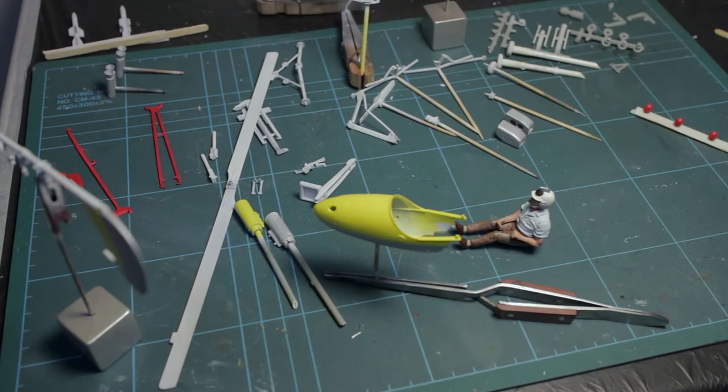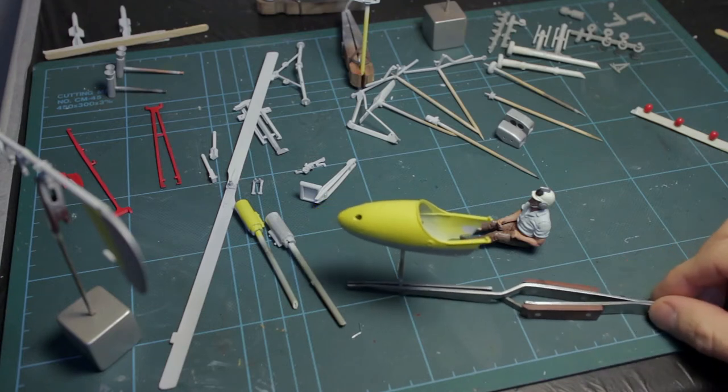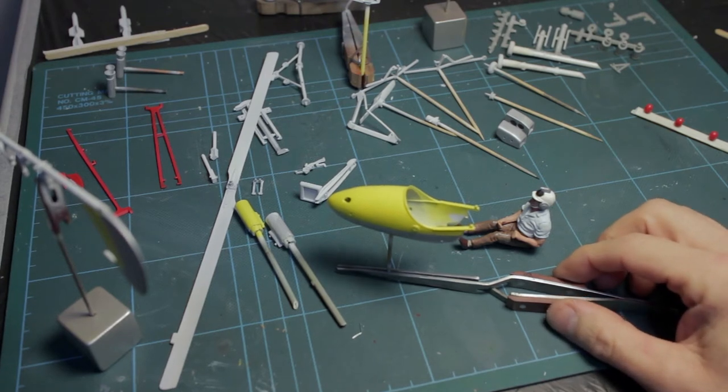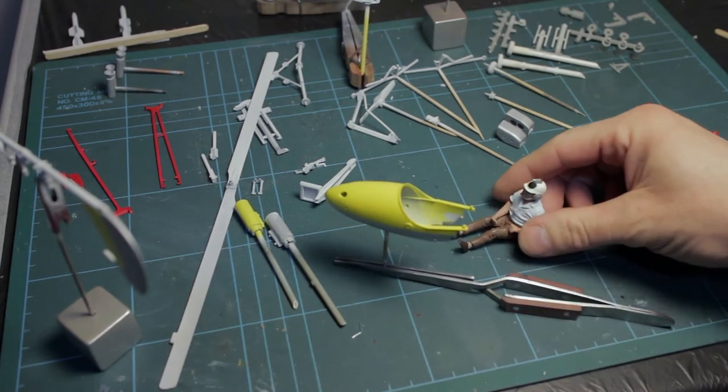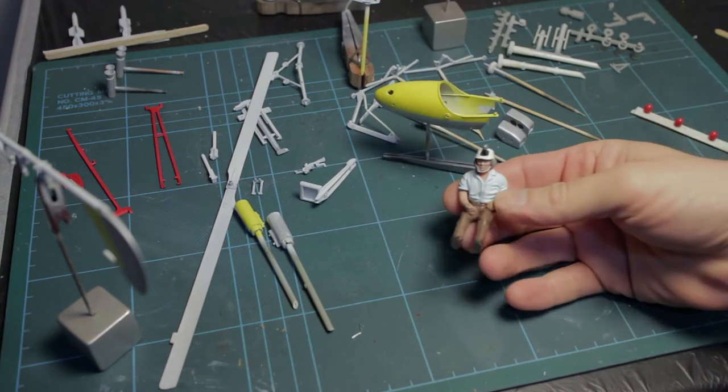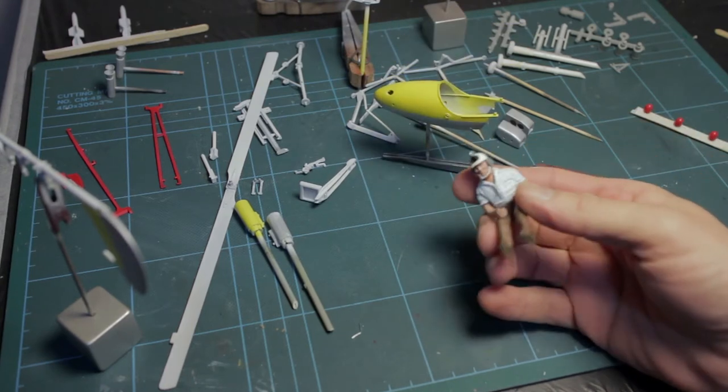Hi guys, here's a brief update on the Airfix 1/24th scale James Bond Little Nelly autogyro. There's not a huge amount to show, but the main thing is Mr. Bond himself — let me bring this in close.